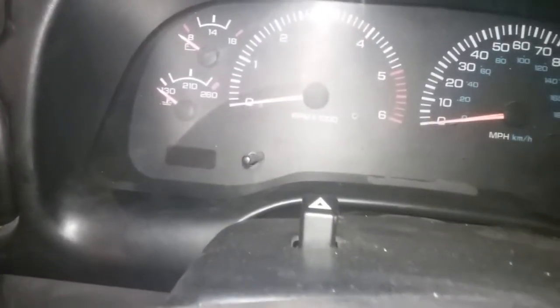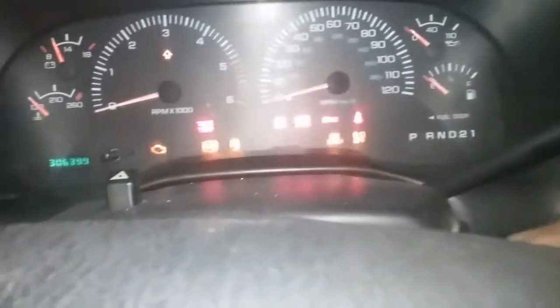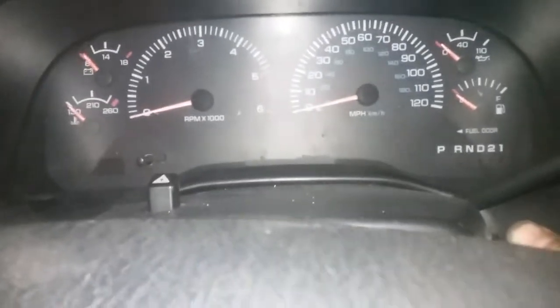All you do is take the key and flip it from off to on three times, and where your mileage shows it'll actually show you what the code is. So we're gonna do that now — one, two...